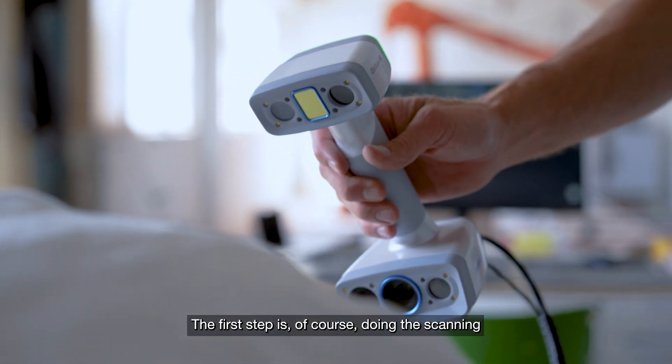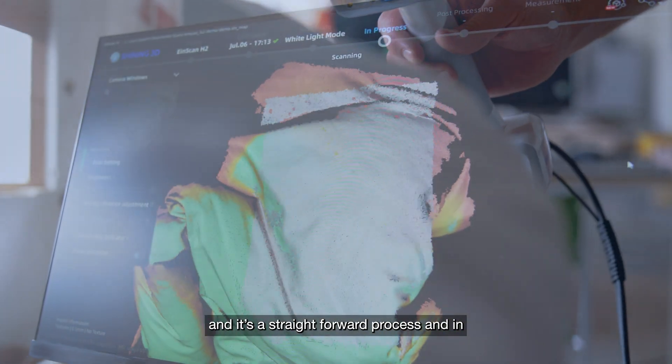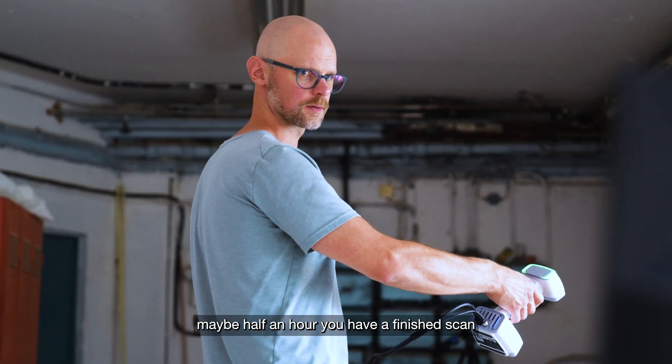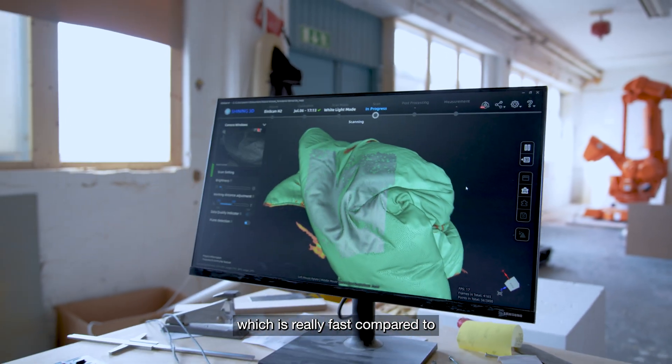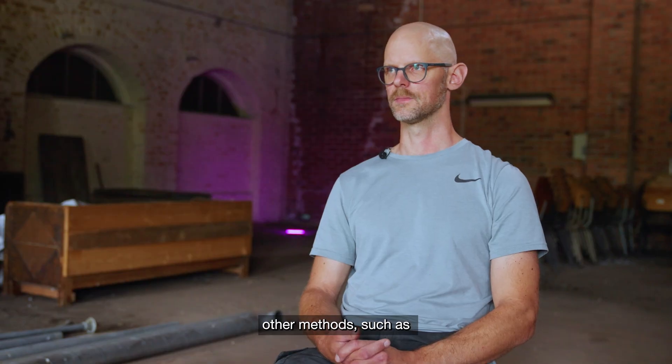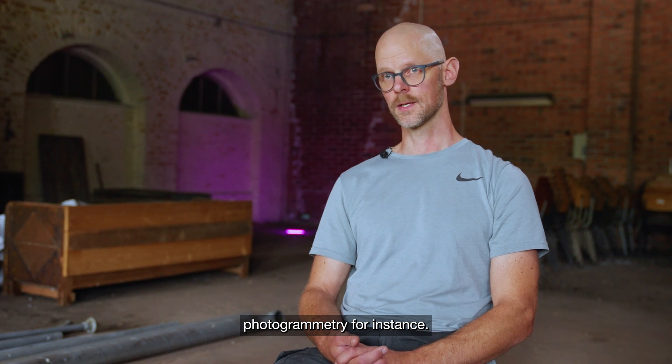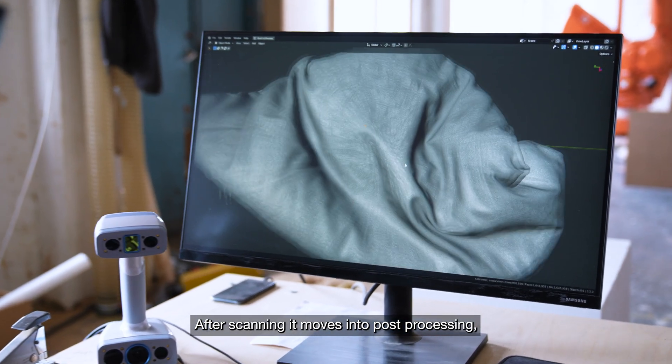The first step is, of course, doing the scanning. It's a straightforward process, and in maybe half an hour you have a finished scan, which is really fast compared to other methods such as photogrammetry. After scanning, it moves into post-processing.